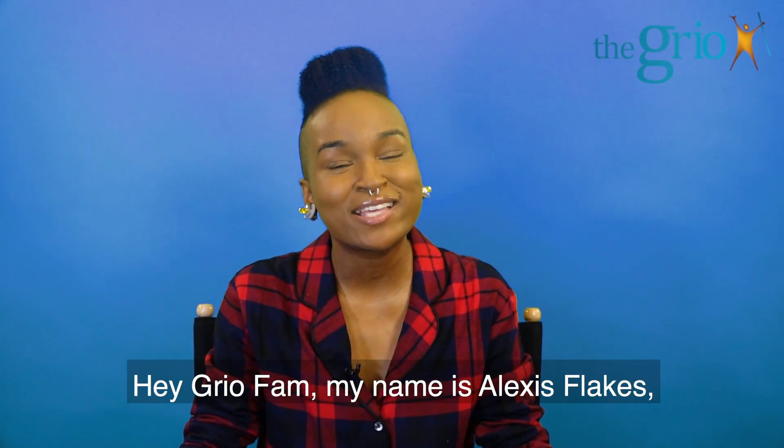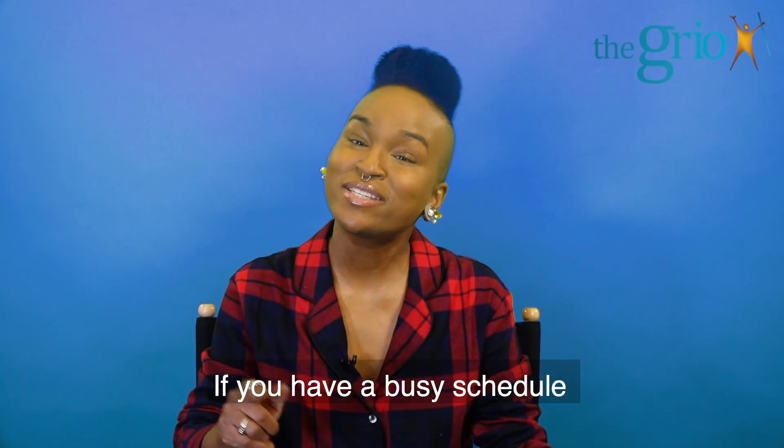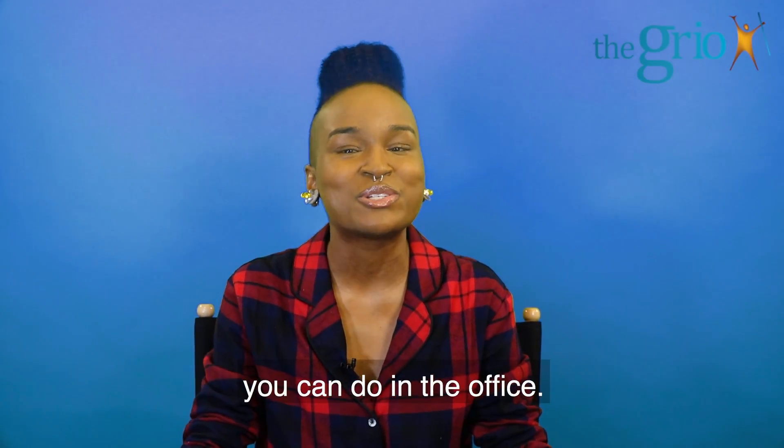Hey, Griot Fam! My name is Alexis Flakes, Flakeside Frosted. I'm a Vinyasa Flow yoga instructor. If you have a busy schedule, here are some yoga stretches you can do in the office.